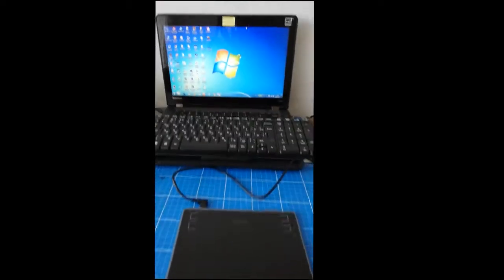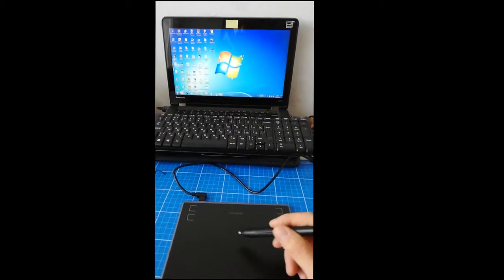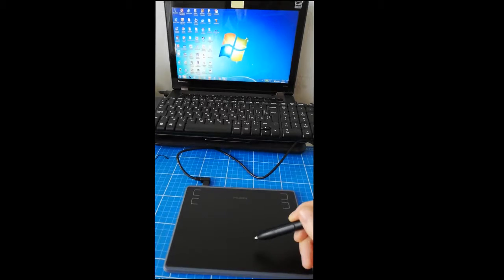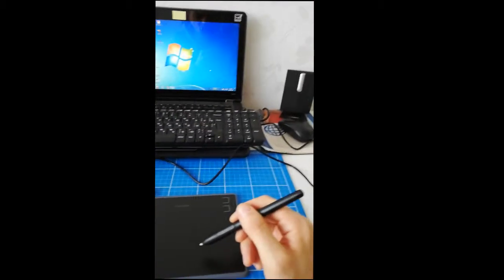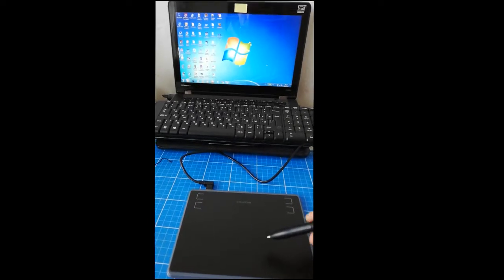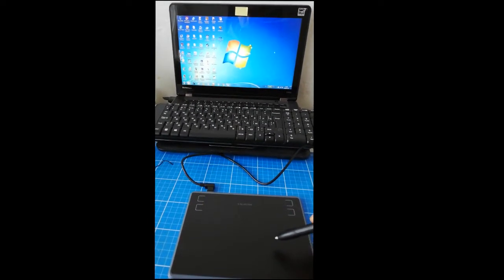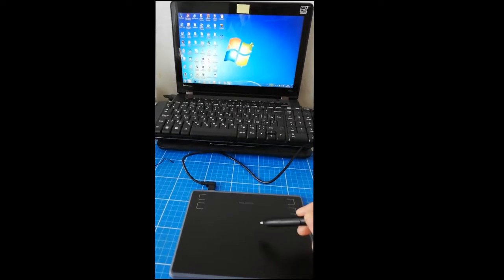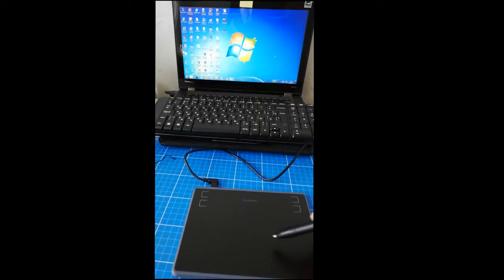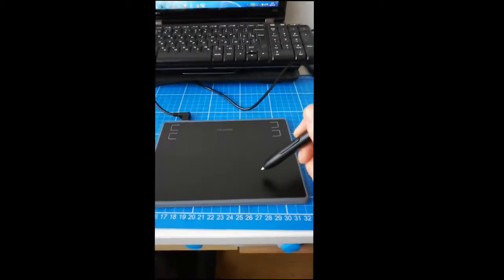The problem is that I'm not touching the pad but it's stuck on constant pressure. I tried changing the USB cable, tried uninstalling the driver, but it still does the same. I even tried it on a different computer — same issue. Installing the latest driver from the site doesn't help.